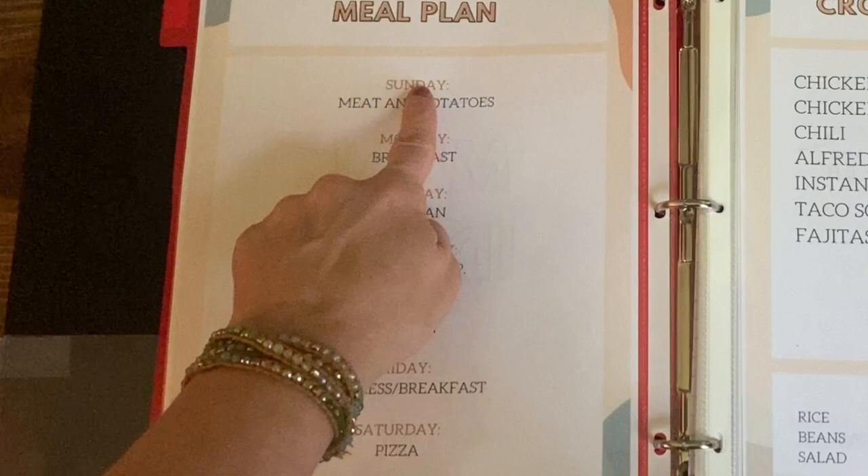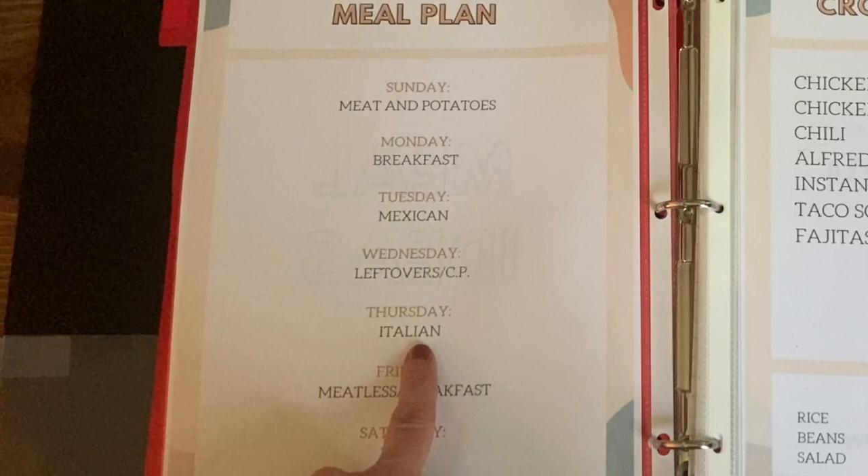On Sunday we have meat and potatoes, Monday is breakfast for dinner, Tuesday is Mexican, Wednesday is leftovers or a crock pot meal because we go to church, Thursday is Italian, Friday is meatless or breakfast, and Saturday is pizza — sometimes homemade, sometimes takeout. Once I had that figured out, I made all of this in Canva. Just find a template you like and you can make it super easily.